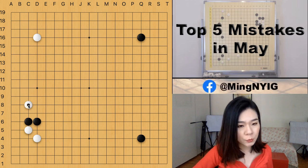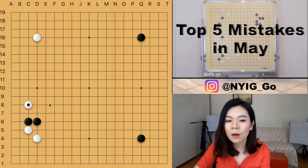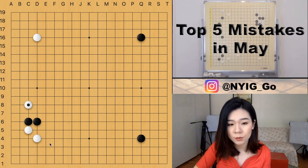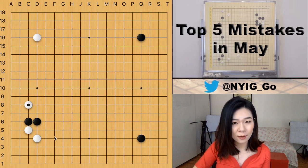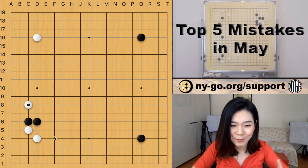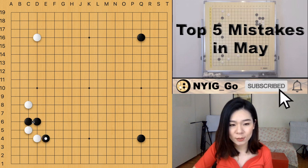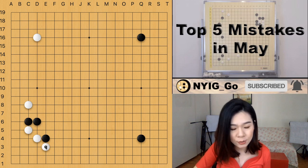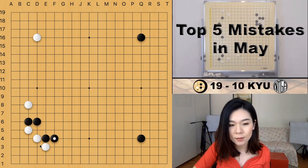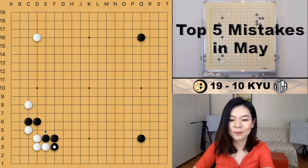The reason the one-space pincer is a mistake is because the corner is not settled yet. The correct continuation of this joseki is the one-space jump. A lot of people don't know how to correctly respond to mistakes in the joseki. The correct move for black is to attach here — white now has to hane to get more eye space, black extends, white has a cutting point in the corner, white has to fix it, and then black can turn and enclose the entire corner.